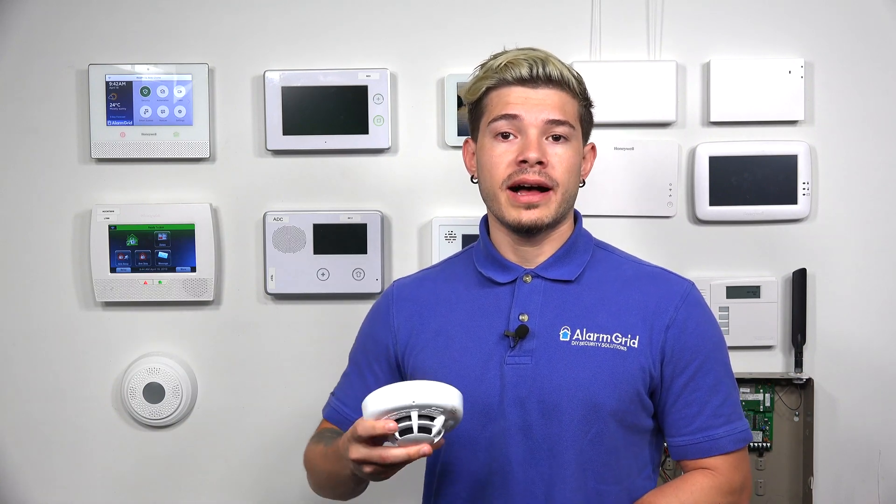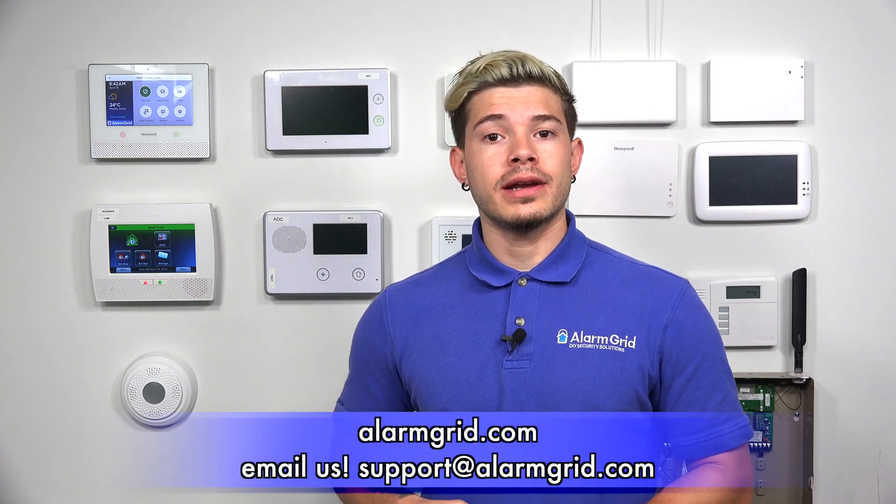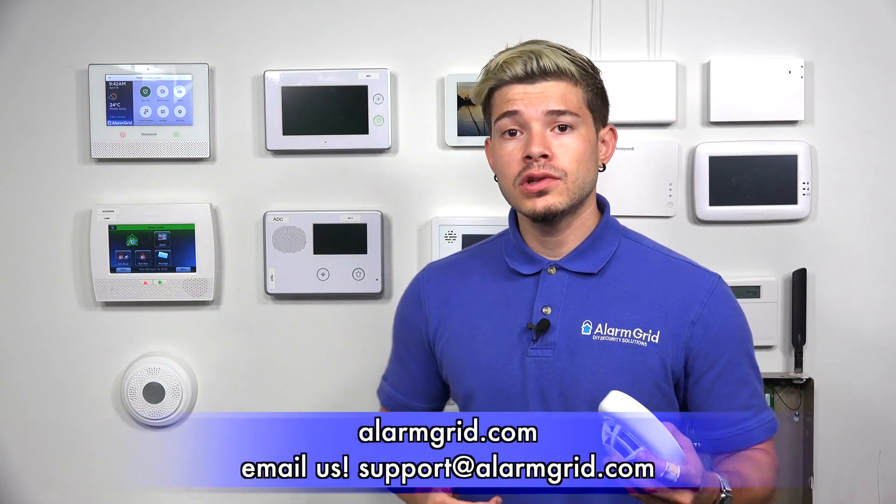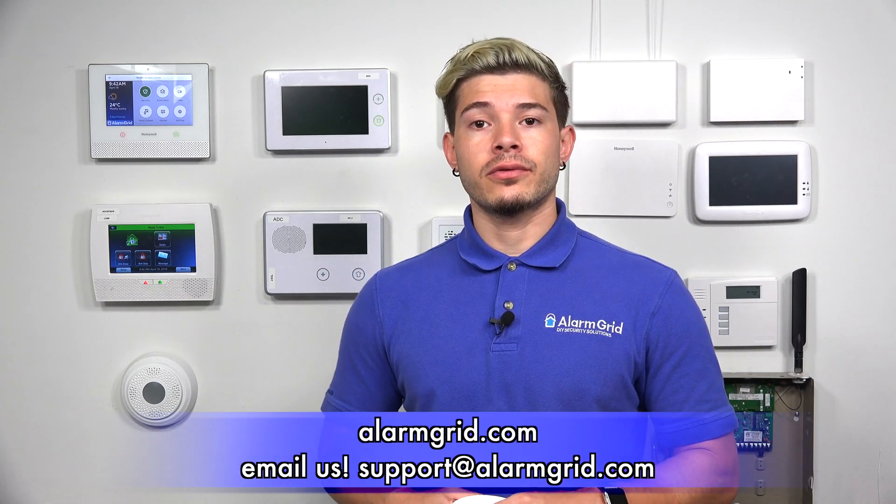You guys should definitely check up on that. If you have any questions at all about this sensor — about how to get it programmed in or how to test it — feel free to email us at support@alarmgrid.com. If you found the video helpful, make sure you hit Like underneath, subscribe to the YouTube channel, and enable notifications so whenever we upload new videos and new content, you guys get notified. I'm George, and I'll see you guys next time.